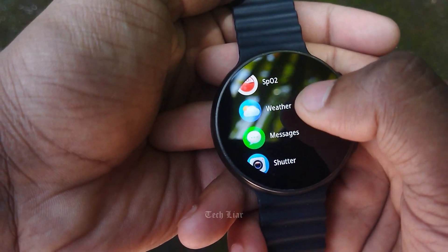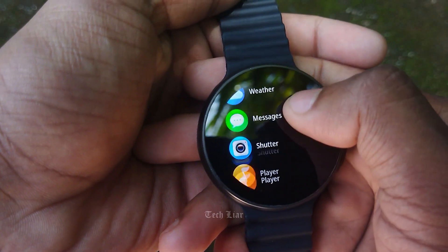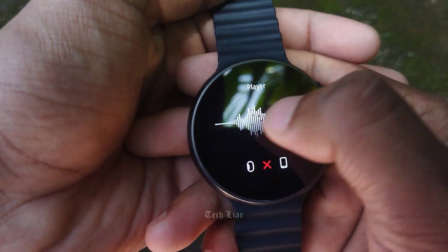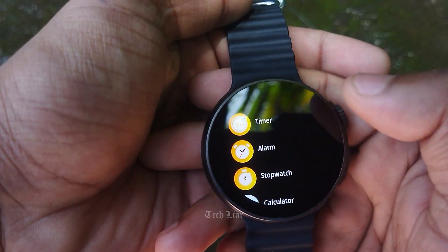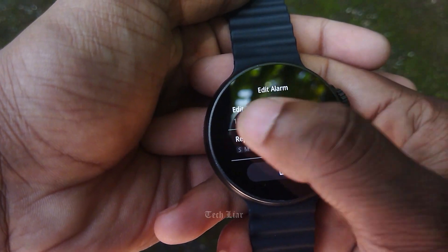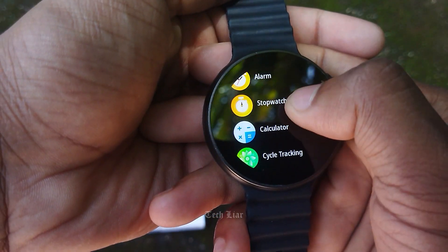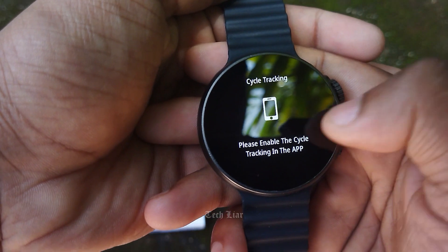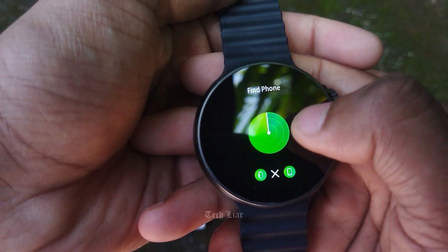There is blood oxygen content monitoring, weather, and a last seven days record. There is a camera shutter, music player, AI voice assistant, phone calling, timer, alarm, calculator, cycle tracking, and translation option.